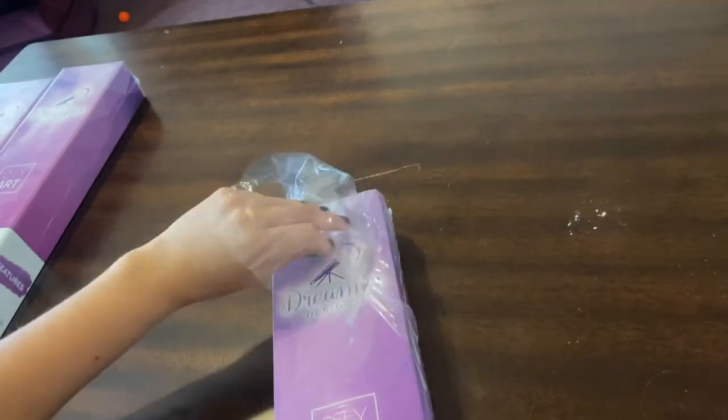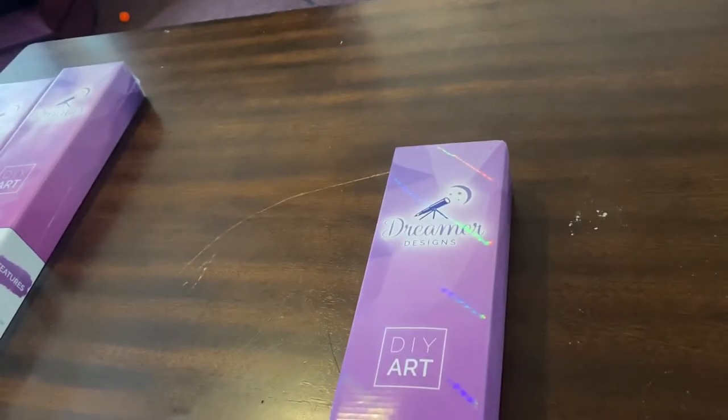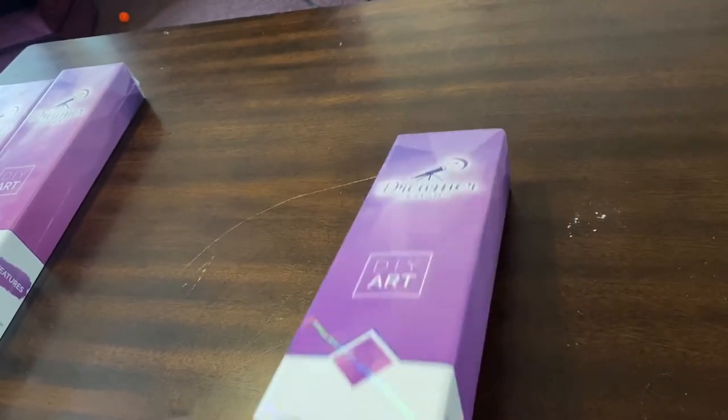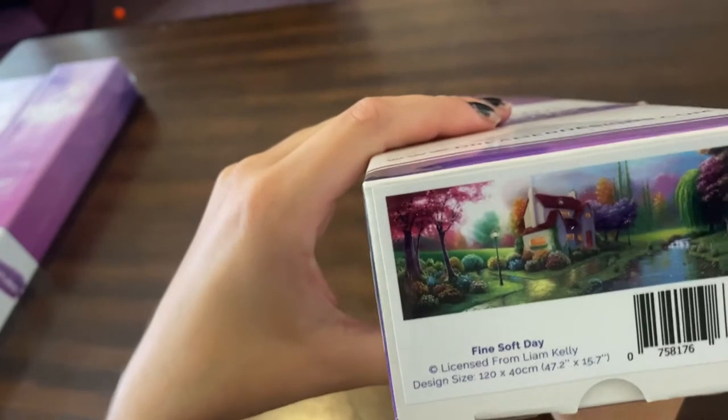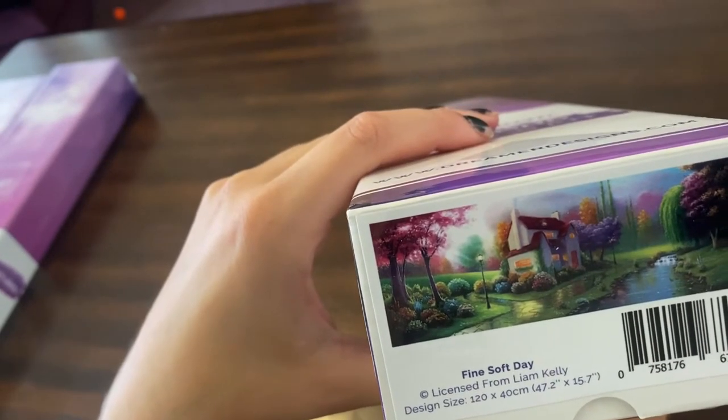I'm so excited. So this canvas is Fine Soft Day by Liam Kelly. It is 120 by 40.